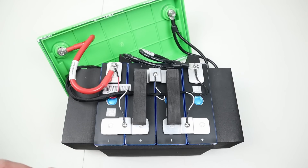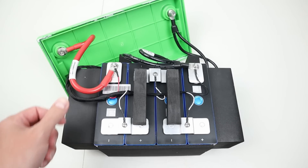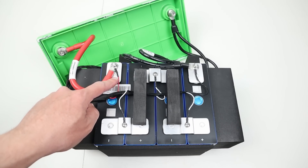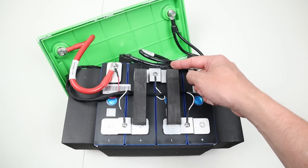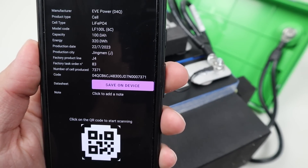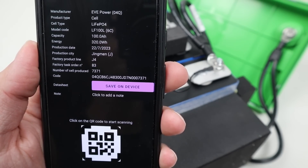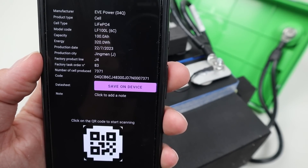We have the battery outside of the case and first impressions are really good. First off, look at this huge conductor — this is a four gauge wire for the main positive connection. We have our balance leads for balancing each of the cells, all secured nicely and taped down in the middle. We have two seven gauge wires going to the negative terminal and the BMS, and these do look like EVE cells. Scanning the QR code confirms this is an EVE Power 04Q cell, 100 amp hours, manufactured July 22nd, 2023. You can even see the production line and the factory — it is a genuine EVE cell.